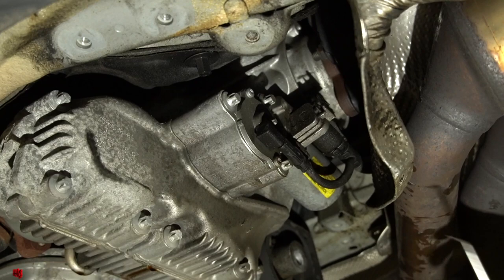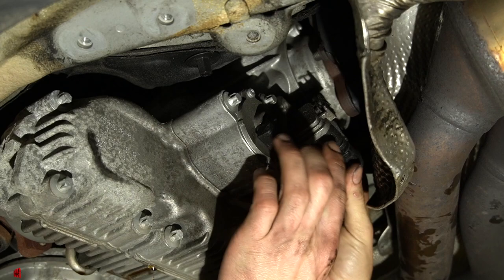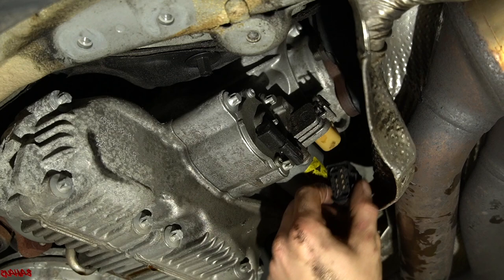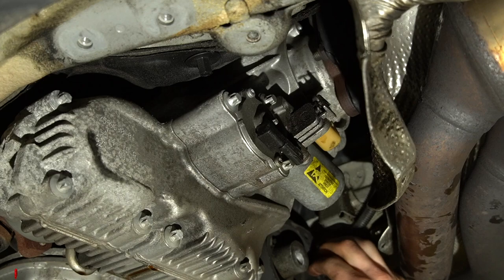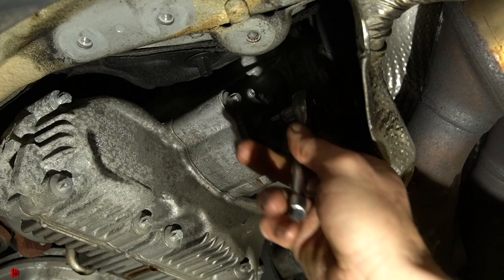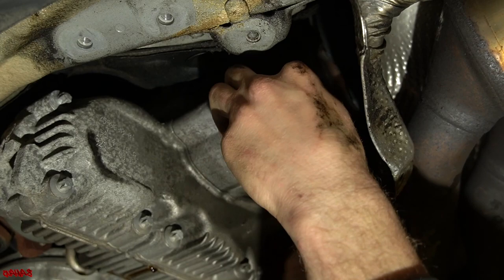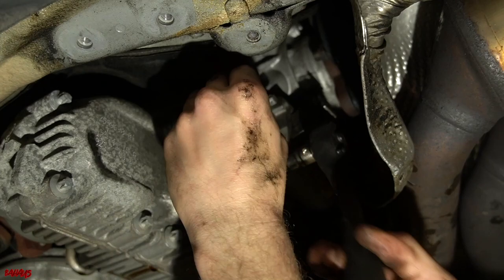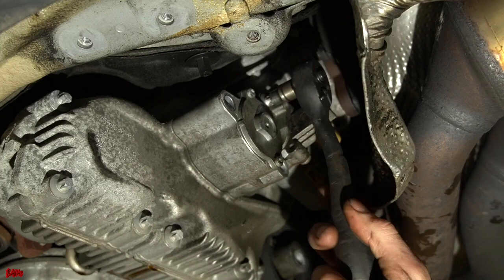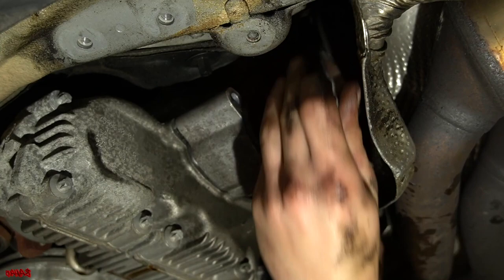We're back at the rear of the transfer case looking at the actuator from the left rear. First, use a pick to lift and pull the lower connector out. Then up top on the actuator, pinch and pull to remove the wiring. To access the bolt behind the connector bracket, remove it using a very small E7 E-Torx. Then use an E10 to remove the three actuator bolts.